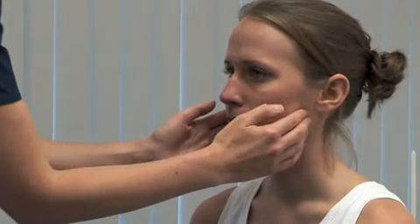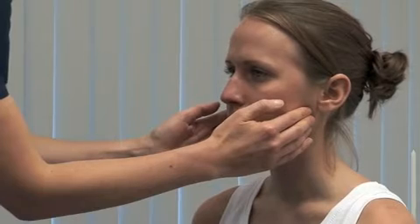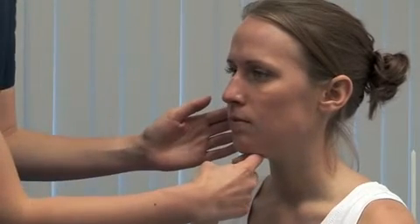To assess the motor function, look for wasting in the muscles of mastication. Please clench your teeth. You should be able to feel contraction in the masseters and estimate their bulk. Face to open your mouth against my hand. Carefully provide resistance to mouth opening, testing the pterygoid muscles.